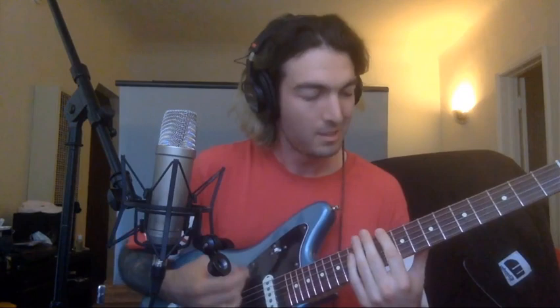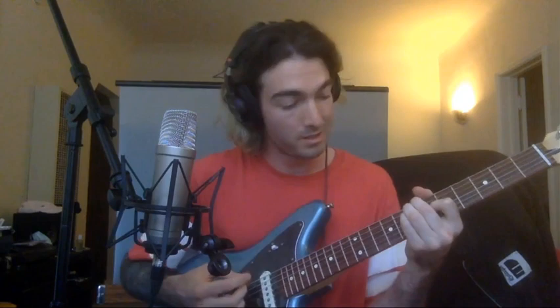Hello there, outside world. Marshall from Teenage Wrist here, coming at you from Koreatown, Los Angeles. Today I'm going to show you how to play our song, Mary, which is off last year's EP called Counting Flies. I am playing it on this Player Series Jaguar here, courtesy of Fender. Thank you very much.